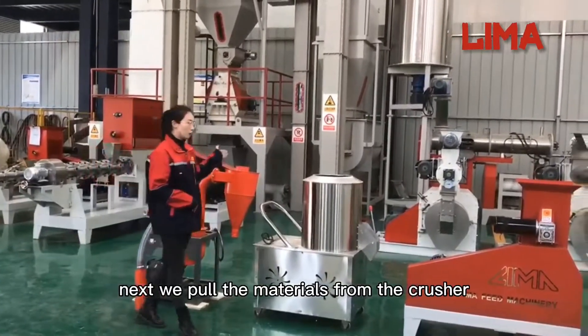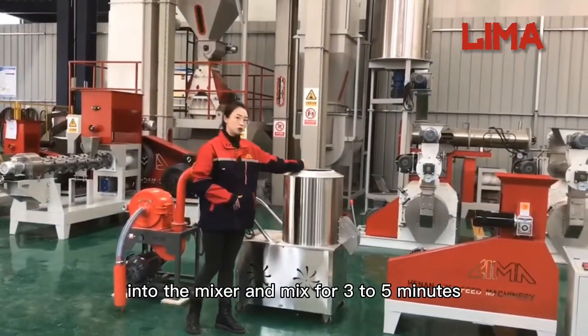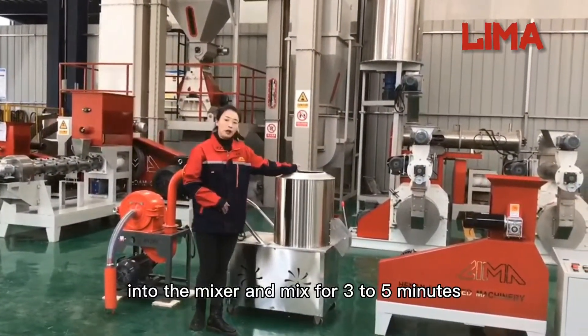Next, we pull the materials from the crusher into the mixer and mix for 3 to 5 minutes.